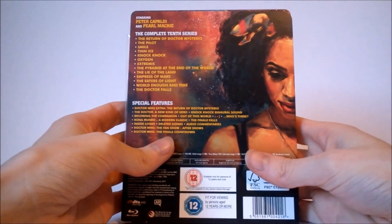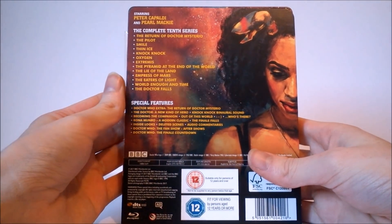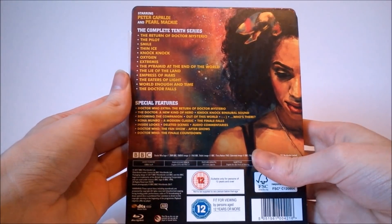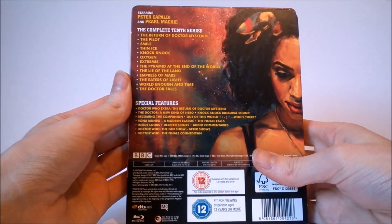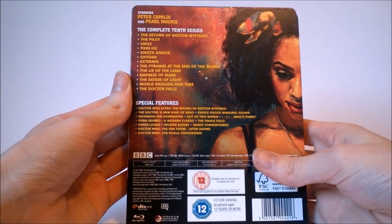On the back of the sleeve we get the majority of the details about this release. At the very top we get starring Peter Capaldi and Pearl Mackie, and below this we get the complete tenth series episode list. This includes: The Return of Doctor Mysterio, The Pilot, Smile, Thin Ice, Knock Knock, Oxygen, Extremis, The Pyramid at the End of the World, The Lie of the Land, Empress of Mars, The Eaters of Light, World Enough of Time, and the series finale The Doctor Falls.